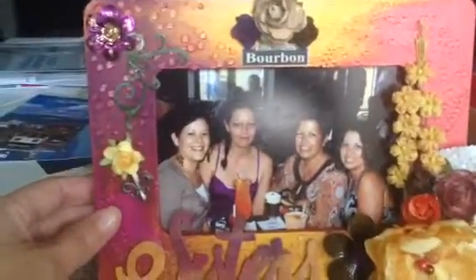I had this great picture of myself and my three sisters. It was taken in New Orleans on Bourbon Street and we were out for a sister's day out, just the four of us. It was really nice and I wanted to do the frame for that.